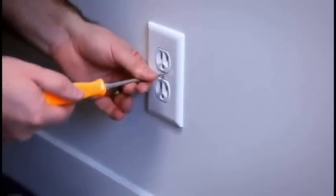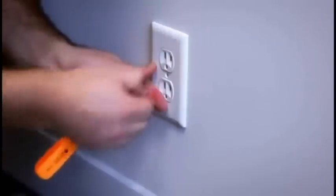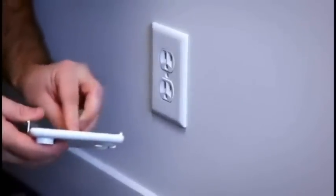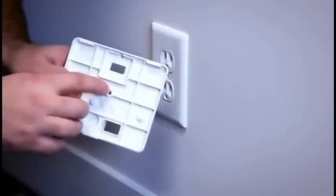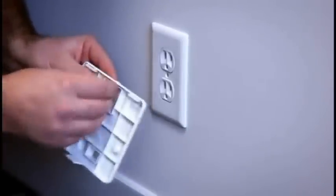I'm just going to unscrew the cover plate that's on this electrical outlet. We're going to use the screw that's included with the wall cover. The wall cover can be mounted on a traditional outlet with a center mount screw, and it can also be mounted on a Decora style outlet with screws above and below, in which case we use the hole in the middle of the cover. Just insert the screw.